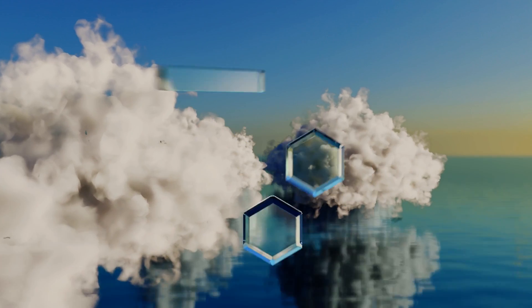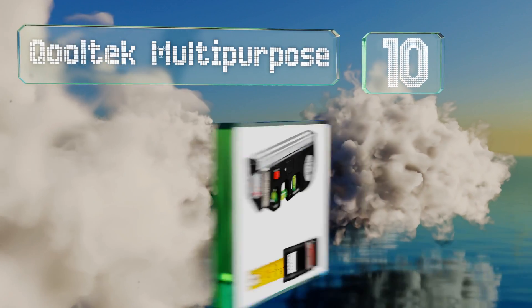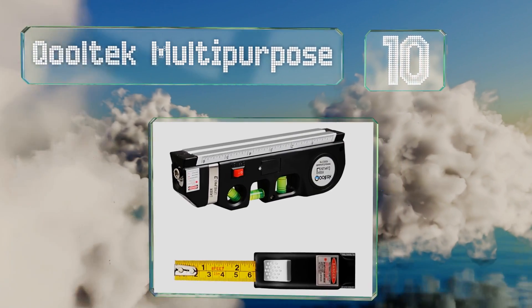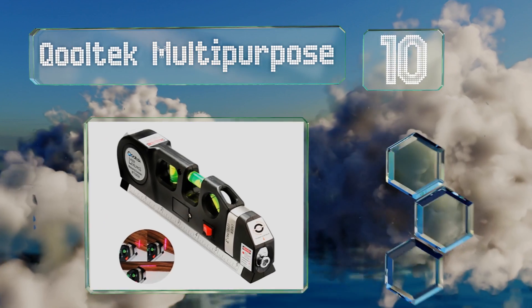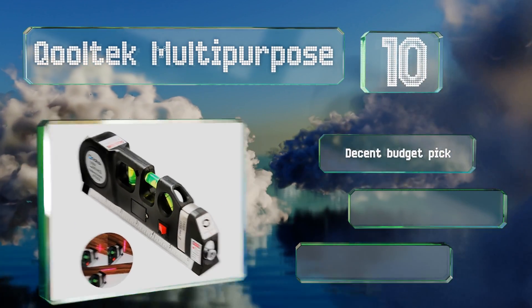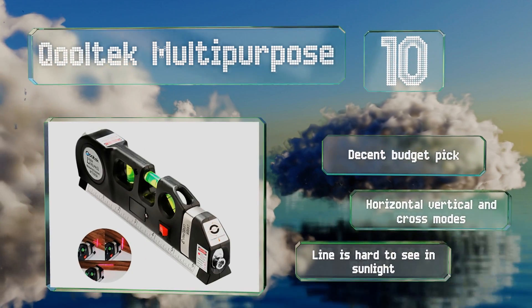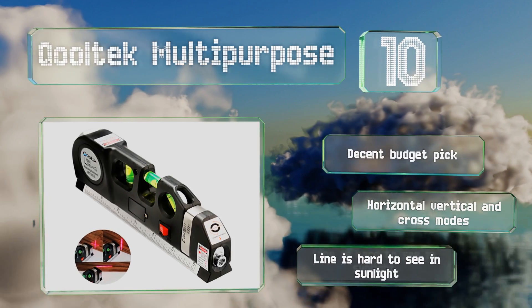Starting off our list at number 10, while it might not be the most accurate option, the Cool Tech multi-purpose scores points for versatility. In addition to its primary purpose, it can also be used as a tape measure and a torpedo level. It's a decent budget pick with horizontal, vertical, and cross modes. However, the line is hard to see in sunlight.